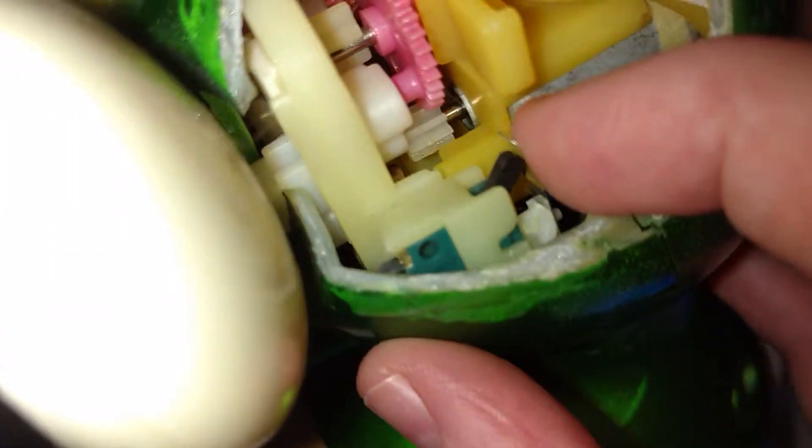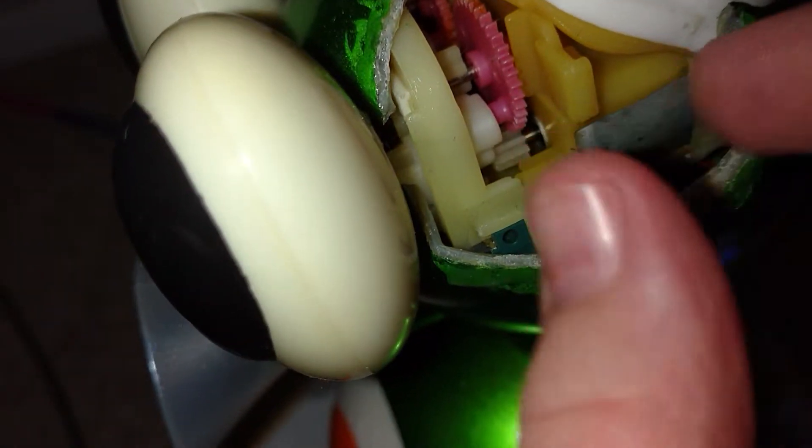And then this trigger right here — that little black thing moving — that's what operates the ears so that they know when you turn the ears. Because the ears attach here, and when you turn the ear, it actually pushes back the little lever thing.